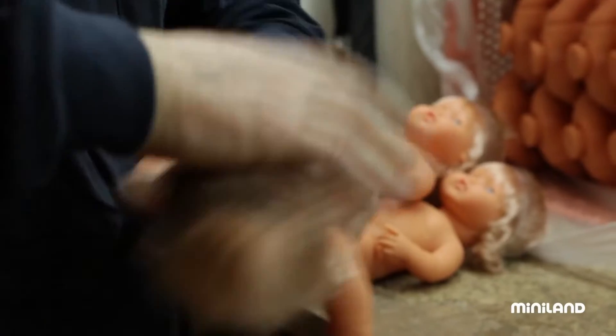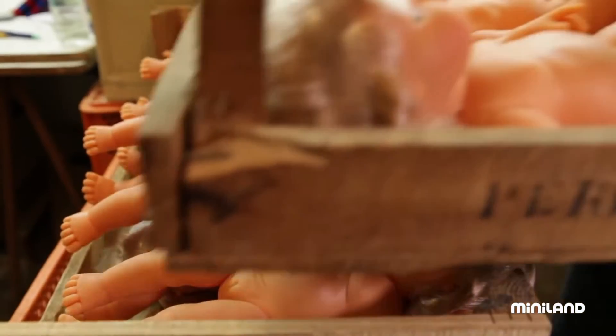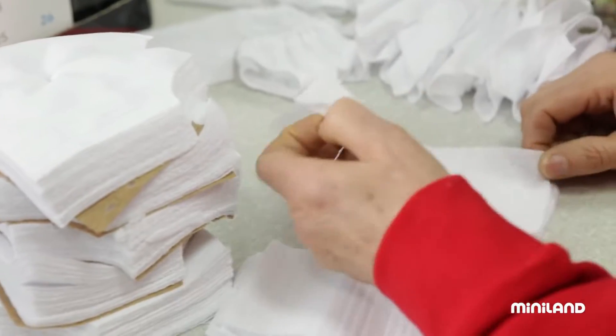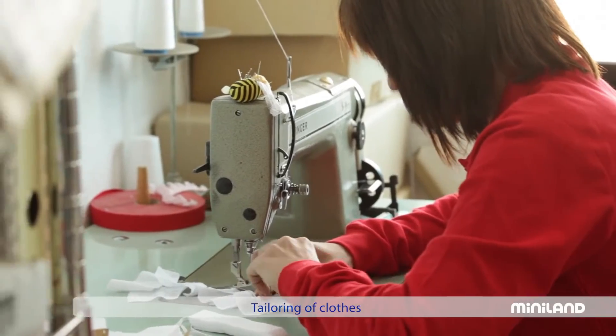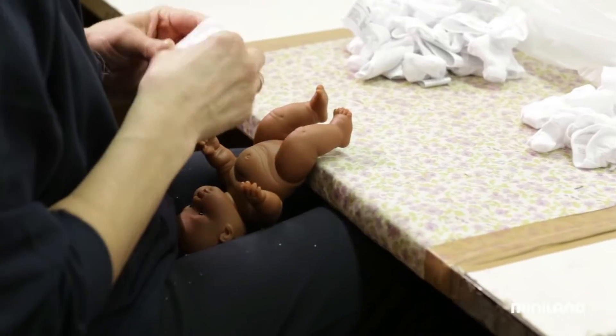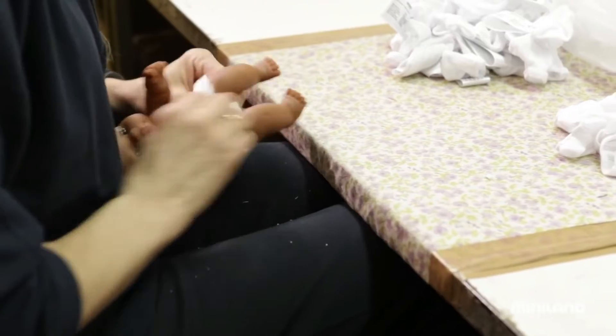After the head has been placed on the assembled doll, it's almost finished, but, just like any baby, it needs to have some clothes. For this purpose, we have a workshop where we handcraft each of the garments to be worn by the dolls.